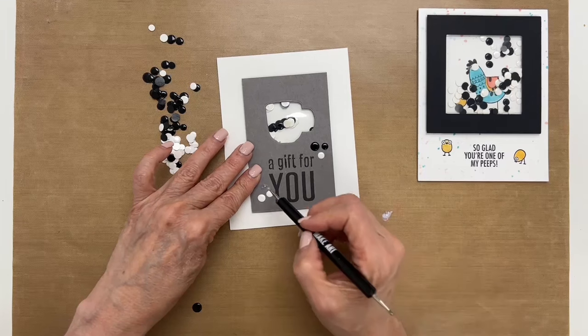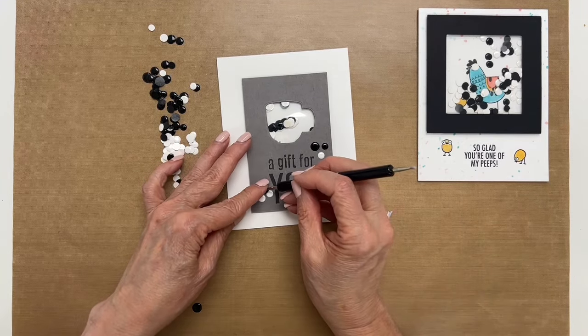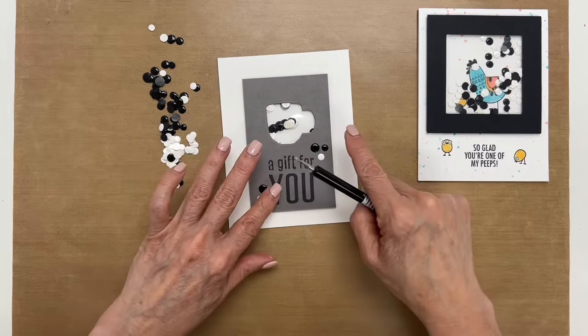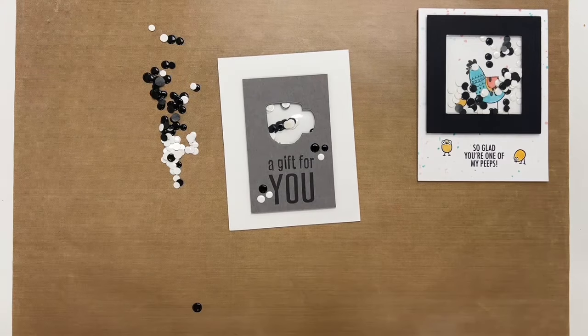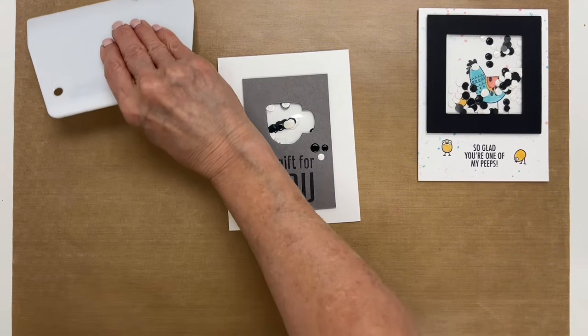You can also do this with Ranger Stickles Glitter Glue — you can make little dots. We have videos all about that and we'll link it in the description above. I just want to wipe this glue up, and I'm going to show you some more cards. Let's move this off camera.